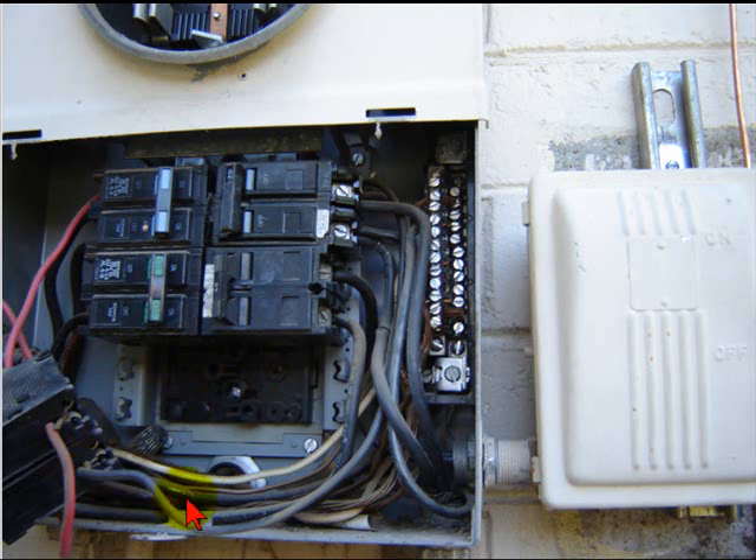Obviously somebody got in here and kind of knew what they were doing — they had big cojones. They ran out of bus spacing in here, so they just figured, well, let's just go ahead and jump it up to the line side of the meter. Now keep in mind this was a 100 amp panel — a 100 amp meter with number 10 wires feeding a 30 amp two-pole breaker. So you're getting 100 amps going through that number 10 wire right there.